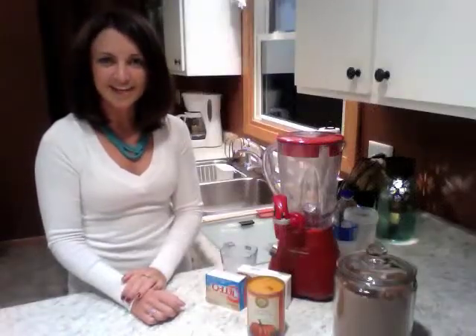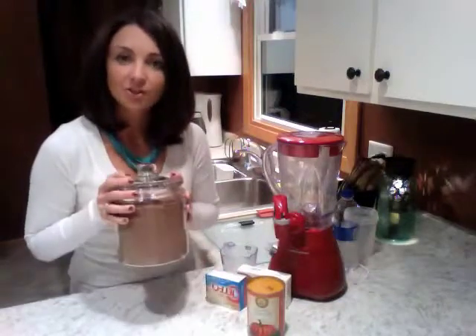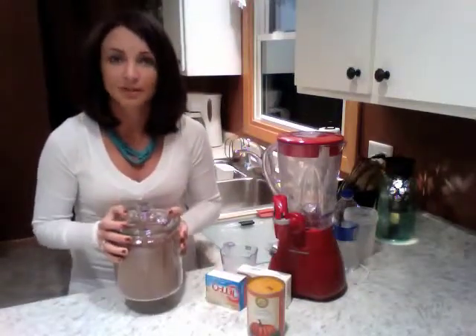Hello, my name is Jessica and I'm an independent team Beachbody coach. Today I will be making a Shakeology shake using a chocolate Shakeology powder. If you're unaware of what Shakeology is, it's a delicious meal replacement. I'm actually going to be drinking it for supper tonight.